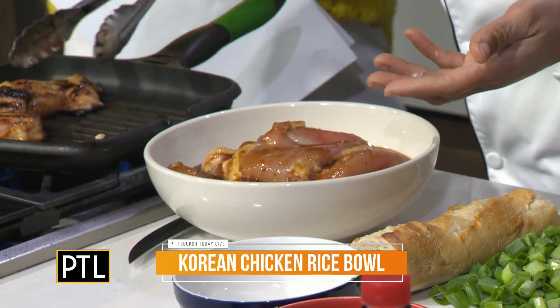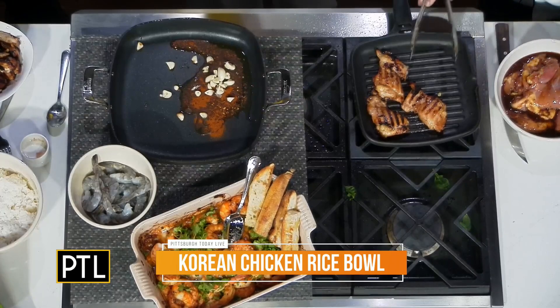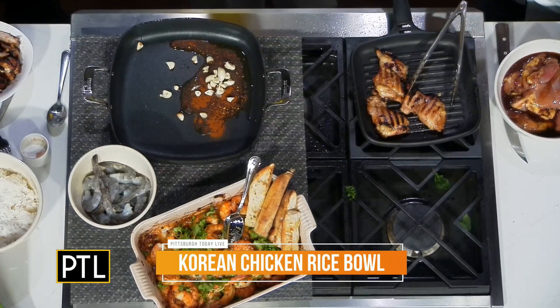Chicken thighs are marinated in a Korean barbecue sauce, and then I take and grill them off, which I already did here. Just want to make sure they're 165 degrees, and then I slice them down. But while I'm doing all of that, this needs to marinate at least an hour.